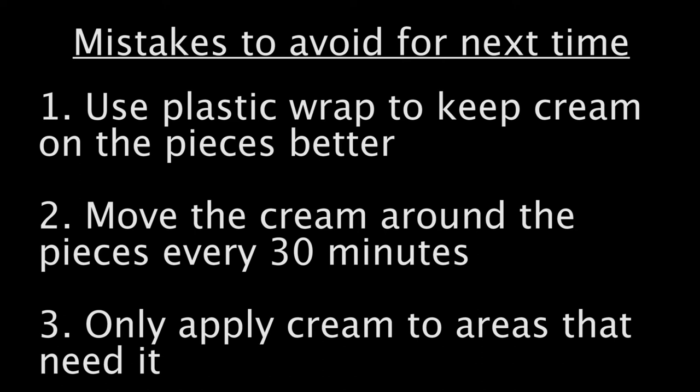Next time, however, I'm going to use Saran Wrap instead of a Ziploc bag to make sure there is hardly any air to make bubbles in the cream. I'll also set timers to remind me to go outside and move the cream around every half hour, and most importantly, I won't apply the cream to areas that don't need de-yellowing.